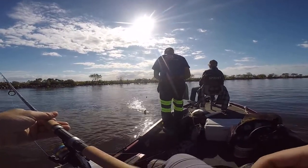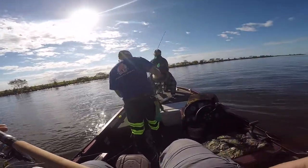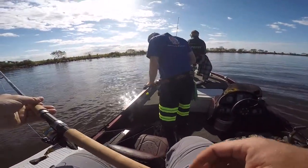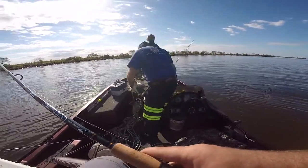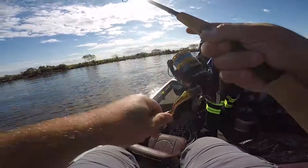Get him Darryl, put him in the boat — look at you! Show me the fish, look at you! He's that ugly and still catching fish — can't believe it.